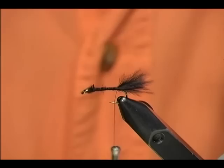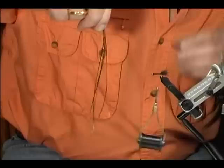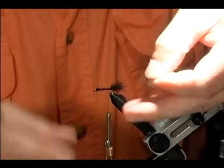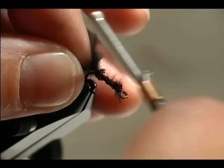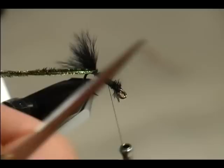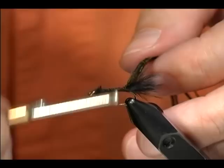Next thing we're going to do is grab a couple strands of peacock that I have pulled out here. I have four strands of peacock and I'm going to even up my tips. I'm going to tie my tips in. I like to leave a little bit extra — maybe about a quarter of an inch forward — so that will give me enough to lash my material down so it's not going to break off. Peacock is one of the harder materials to work with; it does have the tendency to break.